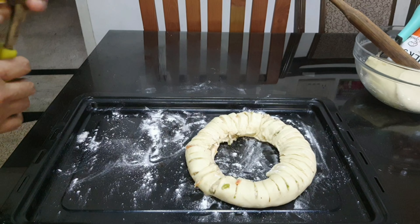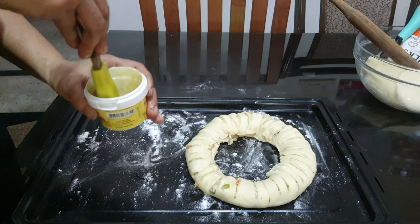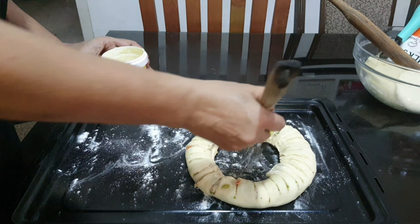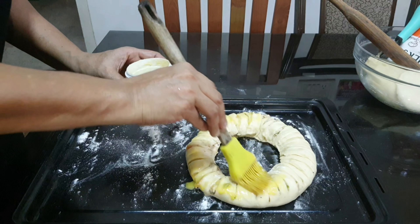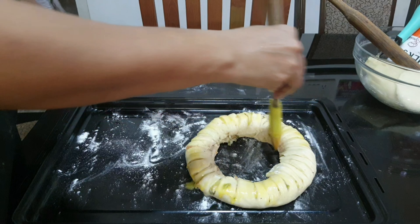I am going to make an egg wash and brush the tops. It's 100 degrees — check to see if it's done.